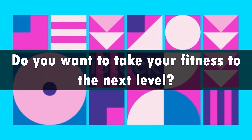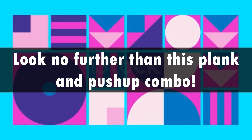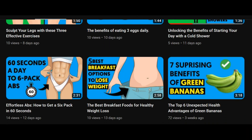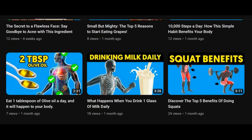Do you want to take your fitness to the next level? Look no further than this plank and push-up combo. This exercise duo is sure to completely transform your body. Don't forget to hit the like button and subscribe to my channel for more health and lifestyle tips.